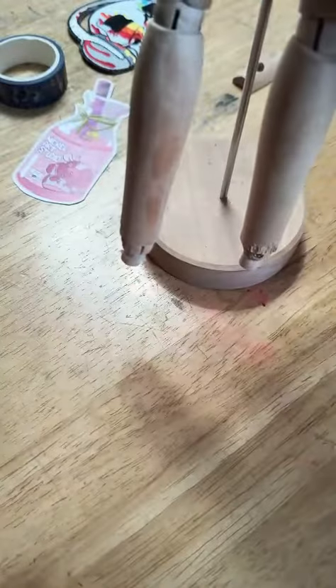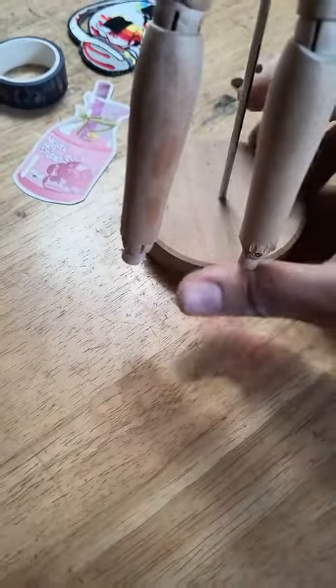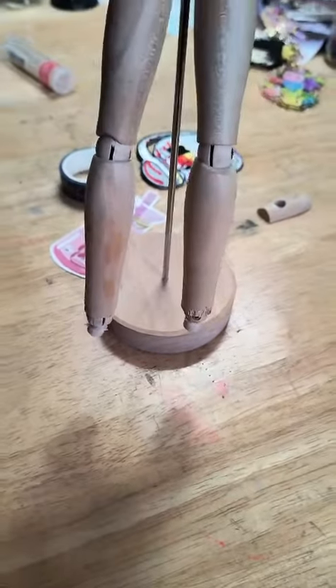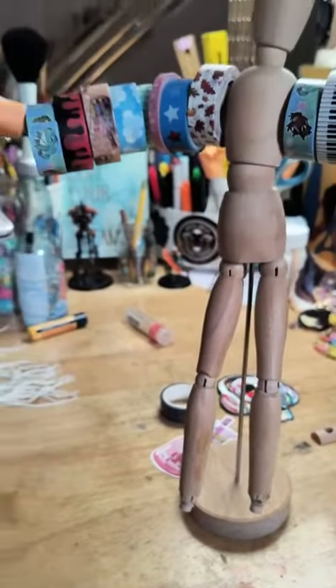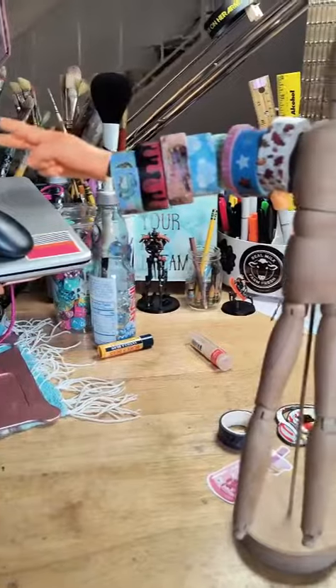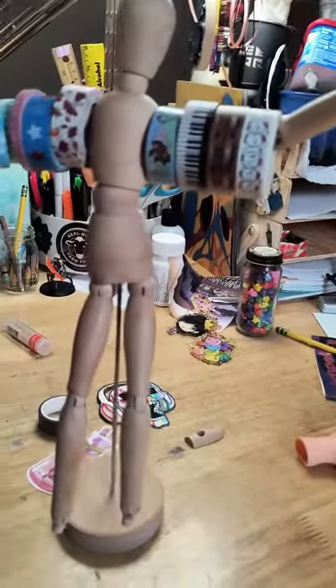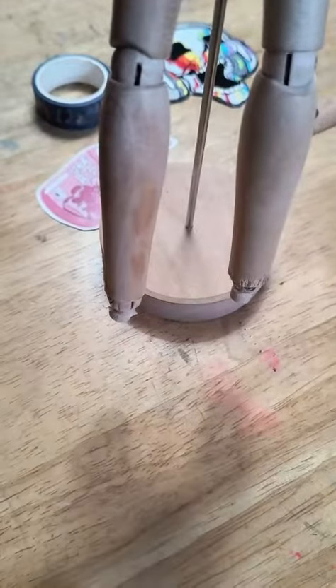So now we've got these little stubs, and the whole reason I'm doing this is because I use this little guy to hold all of my washi tapes. To keep those washi tapes from falling off, I've got these little hands on the end so that they don't get weighed down and go tumbling. And I figured he needs some feet to match.